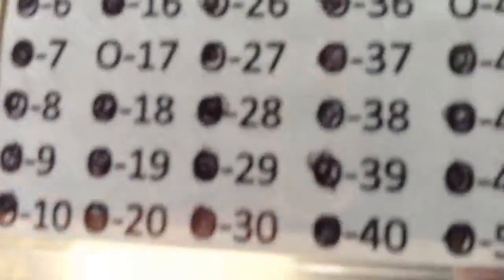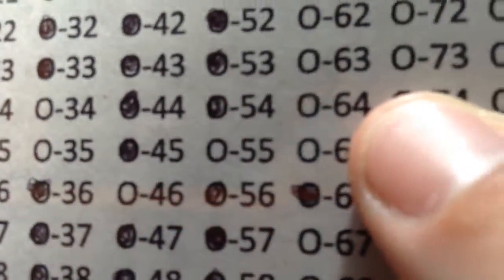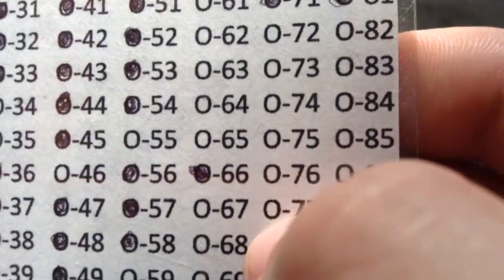Moving on to the other baseball set — don't need any upgrades for it. You can see all that filled in except for those two little ones over there and the one right there. I just need 34, 35, 46, and 55 of the veterans, and I'm done. And I need a whole thing of rookies.